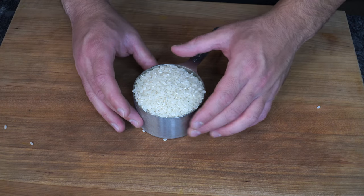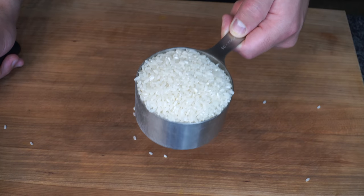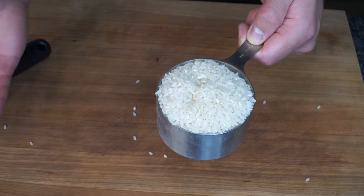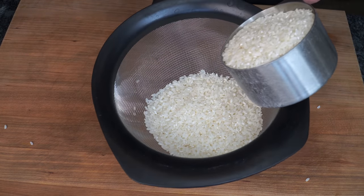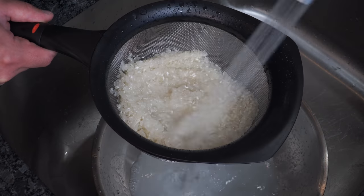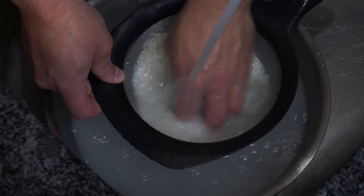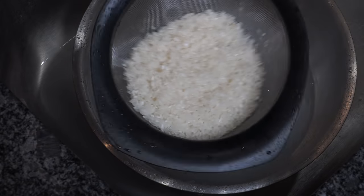The number one thing that people struggle with making properly is the sushi rice. This is sushi rice, aka Calrose rice. It's a short grain rice and it's very important to use this type of rice when making sushi. I like to dump it into a strainer and I always like to make extra rice so I could make fried rice after. Now it's very important to wash the rice. Start with some cold water and start rinsing it out. You could wash the rice under a bowl of water and sort of agitate the starch off. When the water is nice and clear the sushi rice is done being showered.